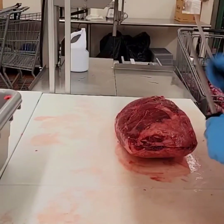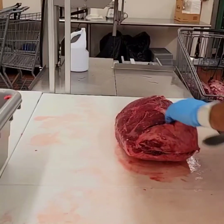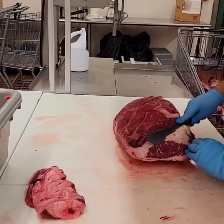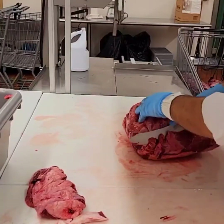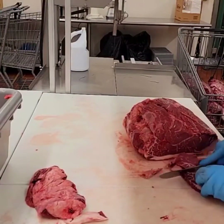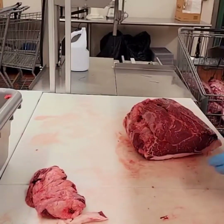We're gonna start on this end here. I'm gonna wedge out this chunk of fat and pull it all the way off — a big wedge of fat. Set it aside. Square up this back end, trim that fat off. Pitch that into the lean grind, and that into the extra lean.